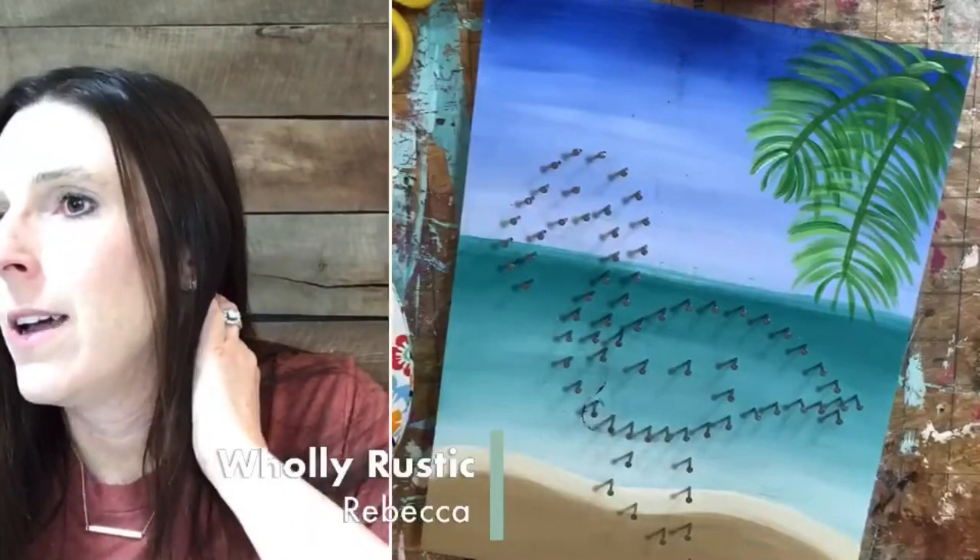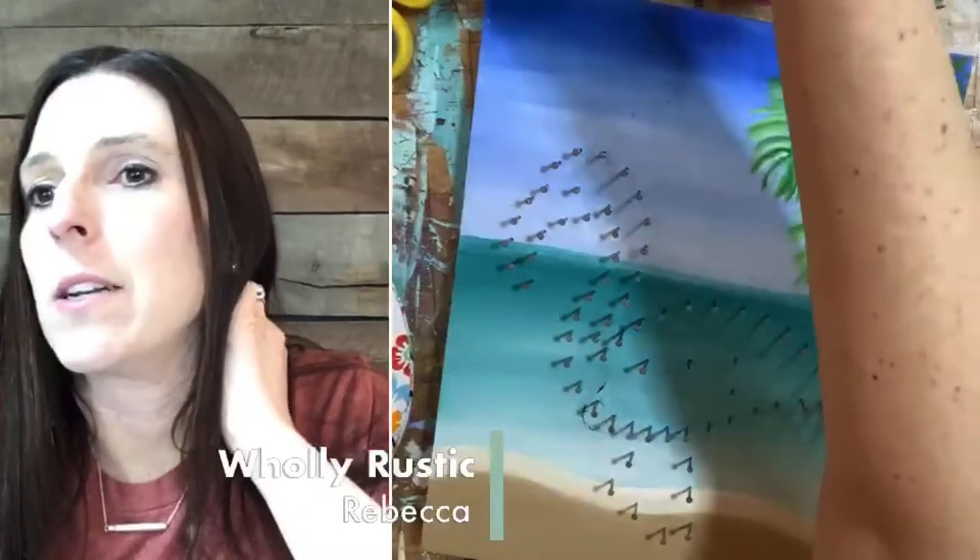Hey guys, I'm Rebecca, owner of Holy Rustic DIY Studio, and it is finally time to paint flamingos. Let me know if you are with me tonight, if you're going to be painting or stringing, and also let me know if you can't hear me because I do still have a machine running.